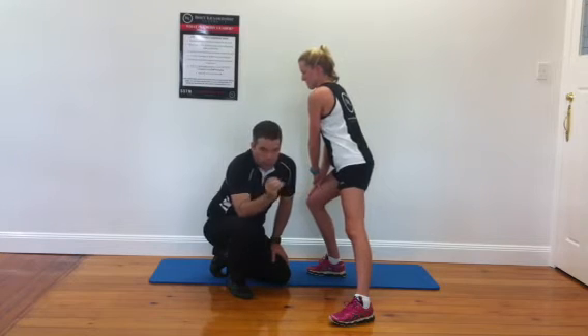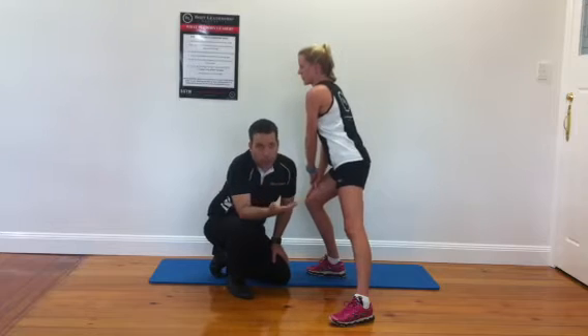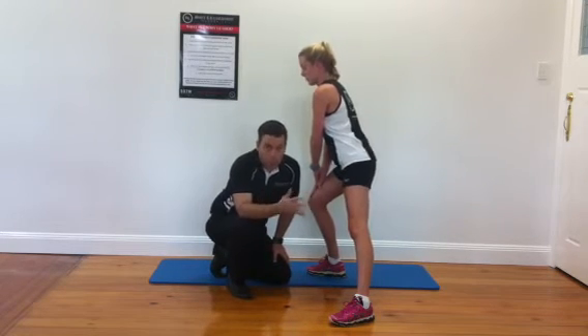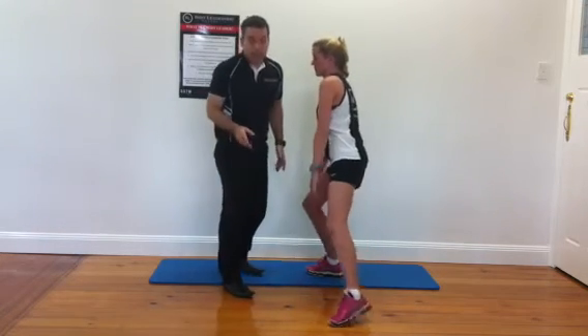I usually love to do 30-second stretches for these. Remember, you're going to do your static stretching post-run. If you do this pre-run, it's going to be more dynamic — shorter, sharper stretch. So think about stretching adductors in that way.